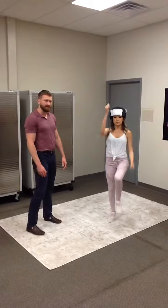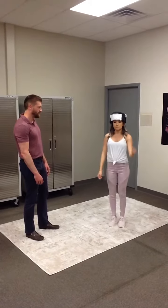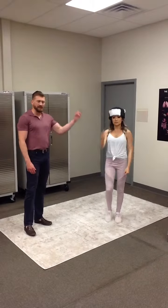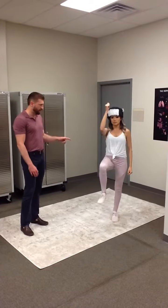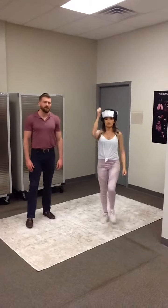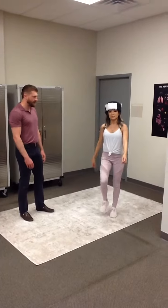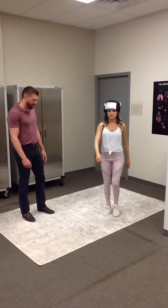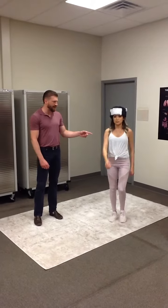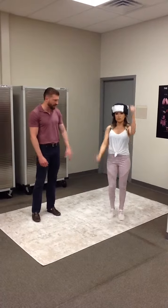The big mistake that people make is doing the same side instead of opposite — that would be counterproductive. We need to make sure they are opposite arm and leg. The other mistake is getting lazy and only doing a minor walking motion. The key is to really get the knees and elbows moving — that's why we say the elbow up to shoulder height and the knee up to waist height.